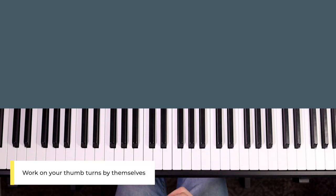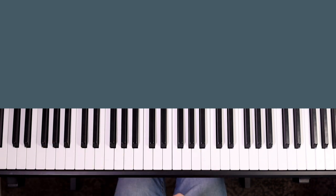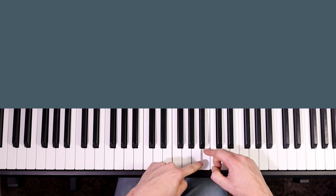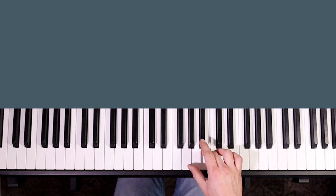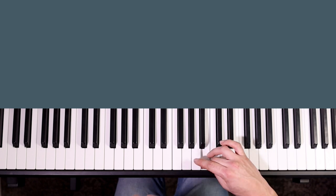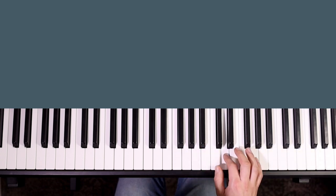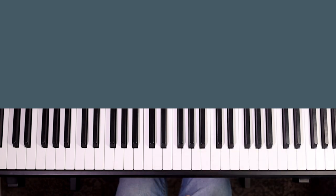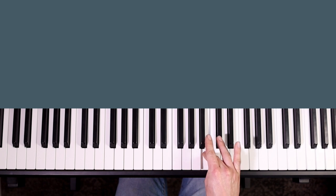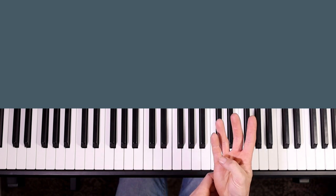The thumb turns can feel more awkward in the beginning. When you play the note before the thumb turn, make sure you play it deeper into the keyboard — that gives you more room to get your thumb over to the next key. If your finger is too shallow you can't reach and you're forced to twist around. You don't want to be spinning and twisting, and you also don't want to keep your hand static on the note before the turn and force your thumb as far as it can get to the next note.